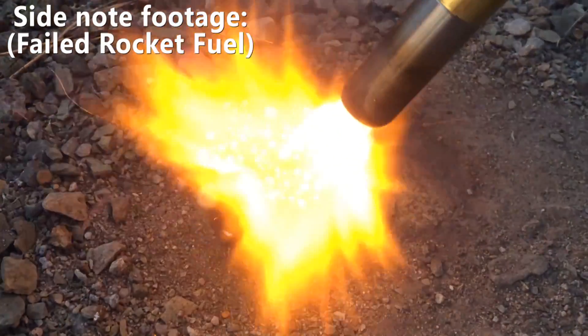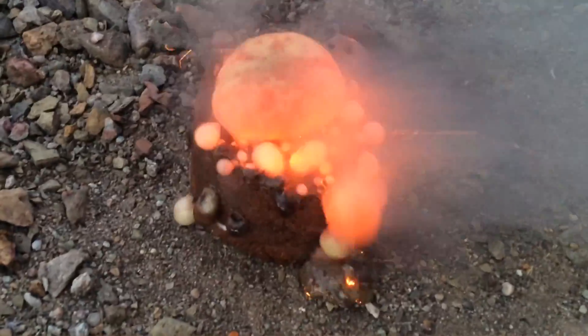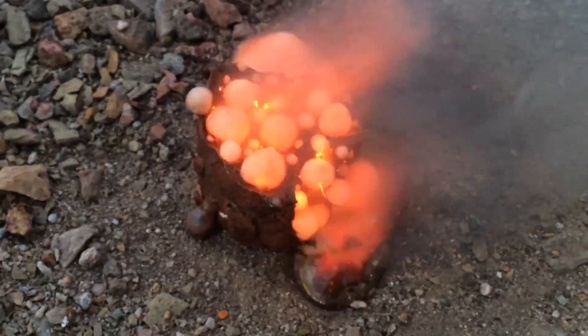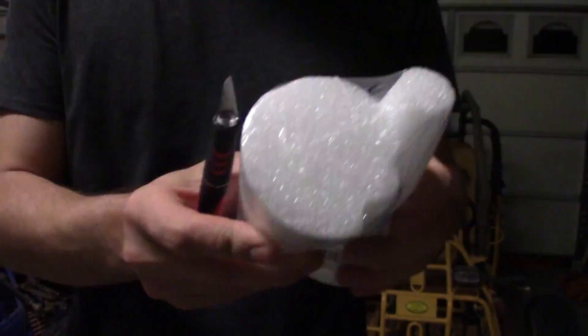It's a good idea to rough up the pool noodle with some sandpaper here so the paint will stick better — it'll be a lot harder to do once the fins are attached and the launch lugs are in place, as I discovered the hard way.